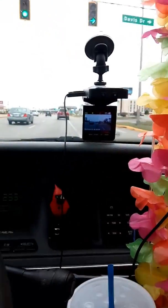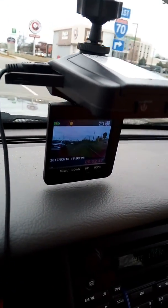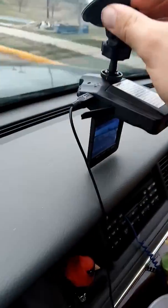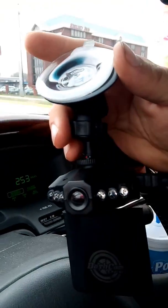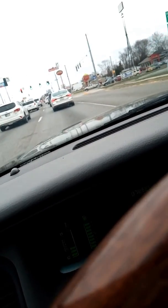I want to make a video. I'm driving down the road here. It's called Dashcam Pro, I think is what this thing's called. It's called Dashcam Pro — but it's not a bad little dashcam.